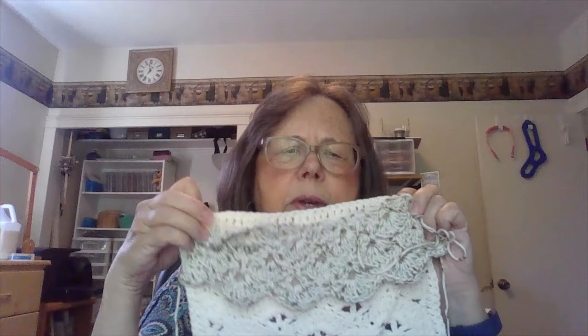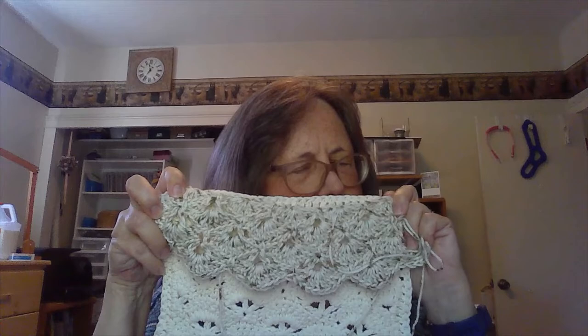I still have a couple of balls left, so I did this one, which is very similar to the one I'm making from Knit Picks. I used the same amount of stitches, but you can see this one was much tighter because the yarn was coarser. That's this one, and it's in crochet.